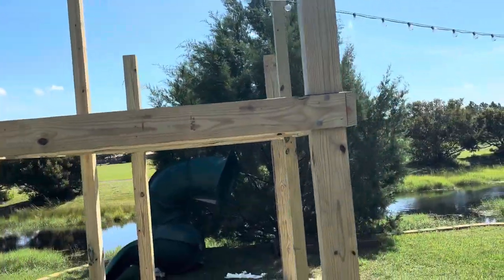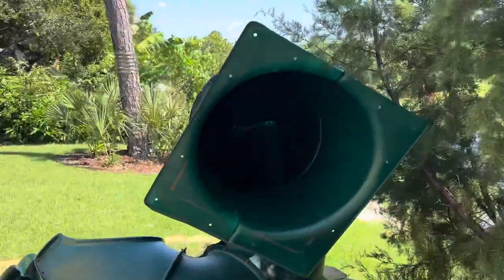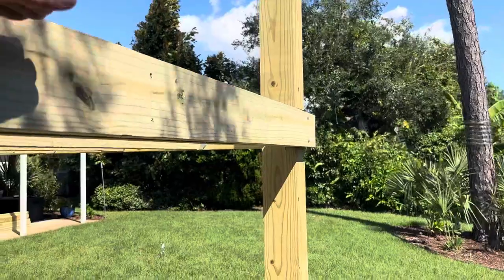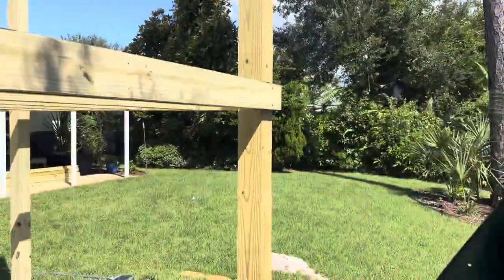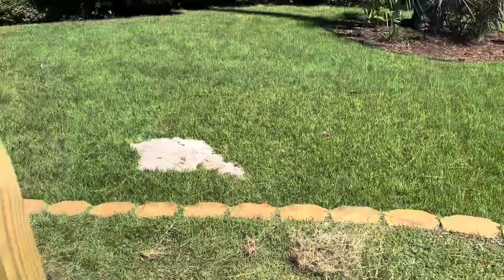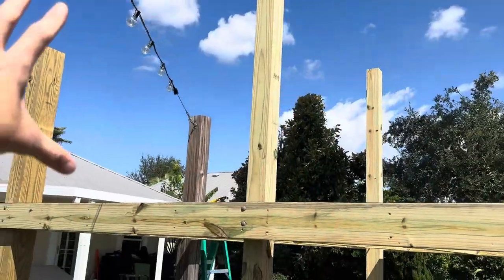This thing isn't going anywhere. We do plan to reuse the slide — you can get slides online for like 600 bucks, which is crazy, so no reason to get rid of it. It doesn't go as high as the new platform though, so we're going to build a little deck that comes off about four feet and put the slide up so it empties out right here.